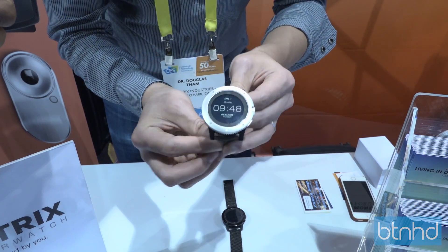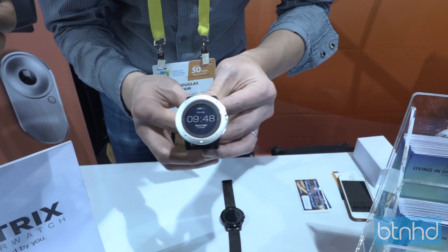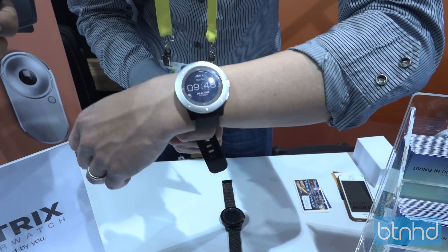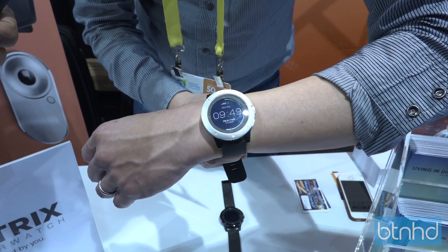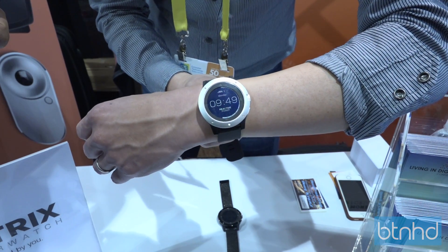So right here, if you look at the screen, there's going to be a power meter that will light up when I put it on me. So the more it goes around, the more power I'm generating. The gauge is at about a seven o'clock position, so that's pretty good.